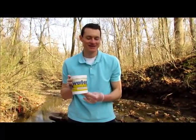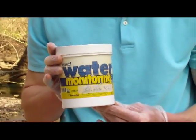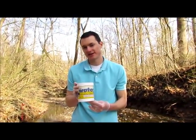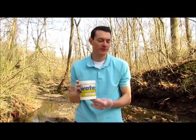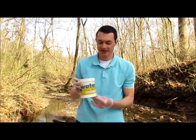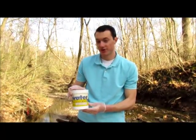This is the Lamont Low Cost Water Monitoring Kit. This is what we use for our stream discovery and 4-H citizen science programs. We test phosphate, nitrate, dissolved oxygen, oxygen demand, temperature, and fecal coliform for the water quality. This kit can do it all and this video is to show how to use all of these tests.